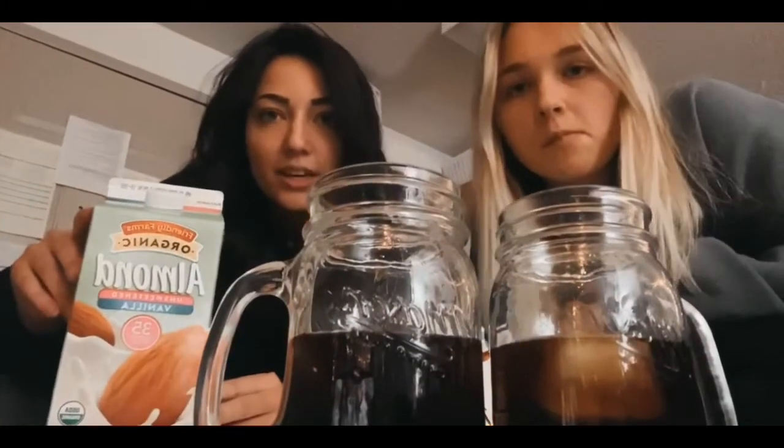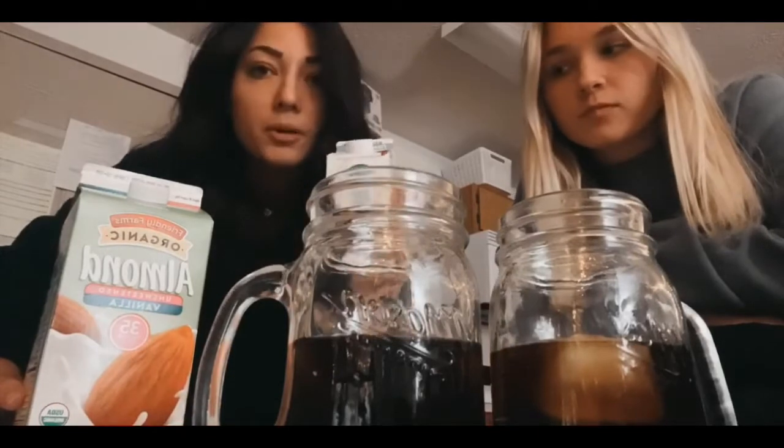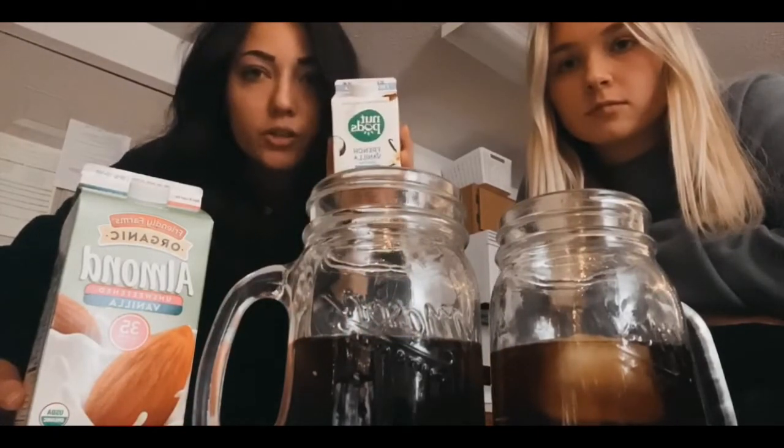We didn't want to buy Califia Farms because that's expensive, so we're using this unsweetened vanilla almond milk, which is the same as what Emma used. And the Nut Pods creamer, but this is the French vanilla one — I think she uses the original, but that's okay.